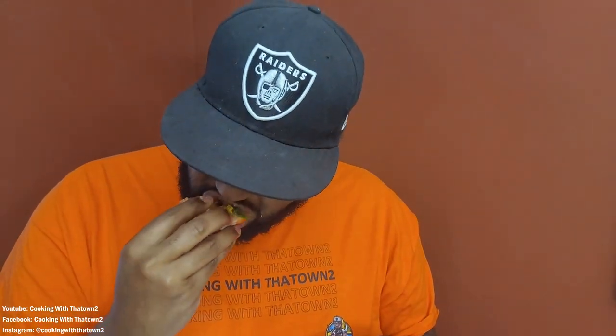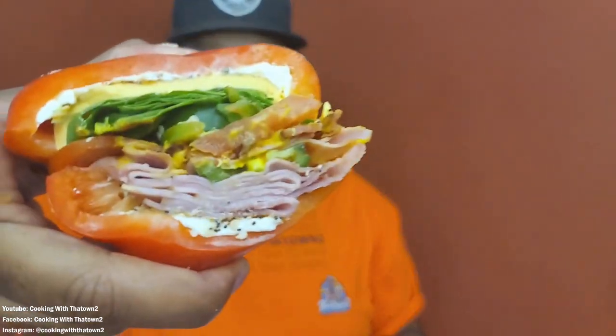My top bun fell off so now it's kind of like an open-face sandwich, but yeah, I'll definitely try this again. I also saw one with huge beefsteak tomato slices as bread, so I guess we'll try that one next. Those other bell peppers will be used for something else — maybe a hamburger or something. Enjoy, guys — try it out. It's a little sloppy but I like getting my hands dirty.